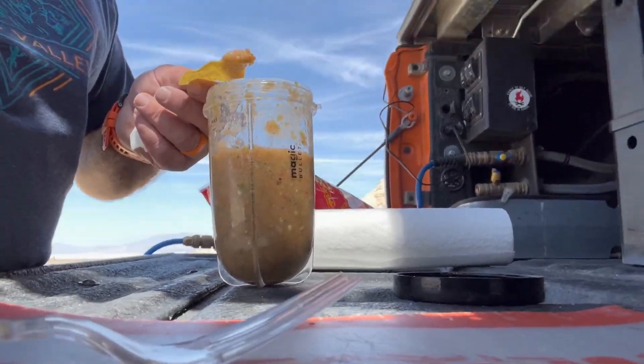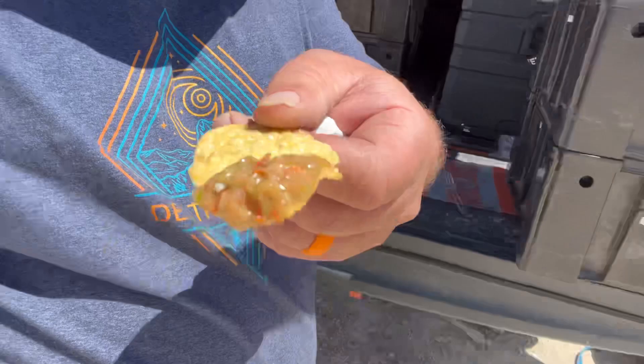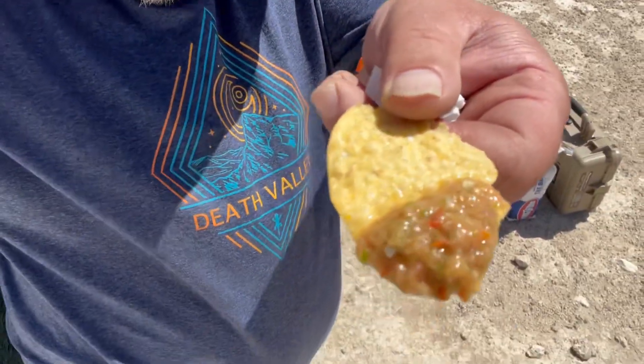Alright, we got most of the air bubbles out of it. Not a bad looking salsa, and it tastes really good. I ended up adding a little bit of salt to it after the last mix, but yeah — that's gonna go really good on tacos tonight. Cheers.